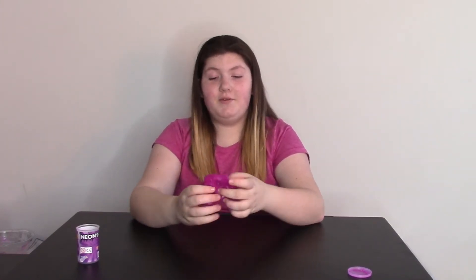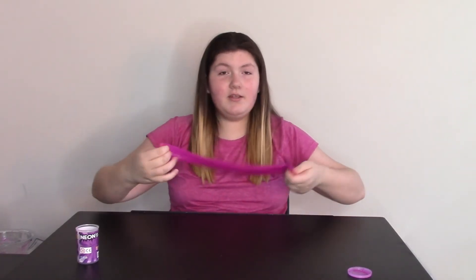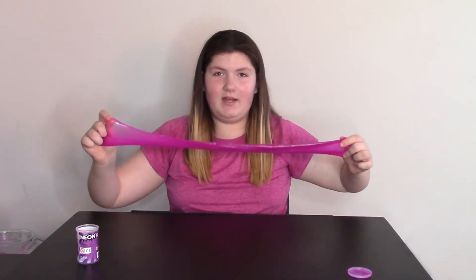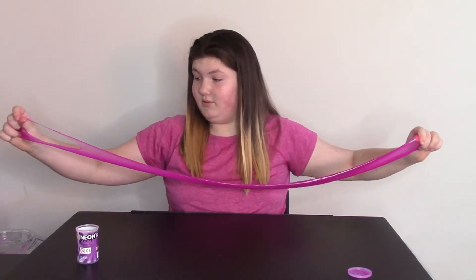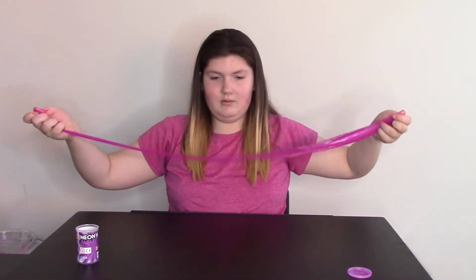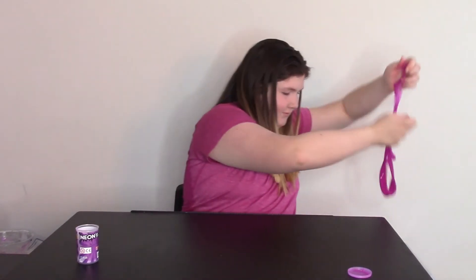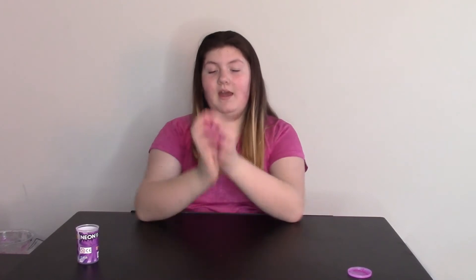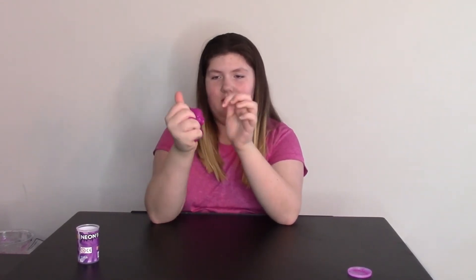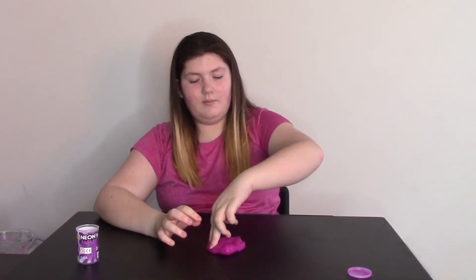I'll be the judge to see if it's super stretchy or not. Oh my gosh — it is super stretchy. For a store-bought slime, this is pretty stretchy — actually, it's very stretchy. Oh, it's starting to rip. It's like about to go off frame. Almost sat on the ground. That is super stretchy. And it is squishy. Doesn't really make any noise — it makes a tiny noise when you poke it, if anyone can hear that.